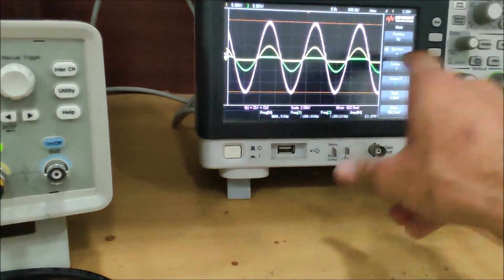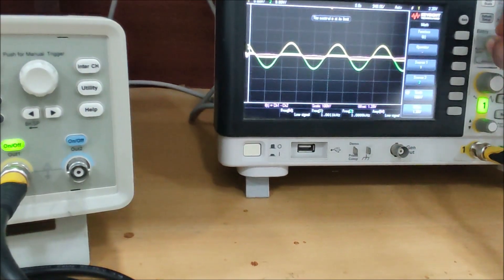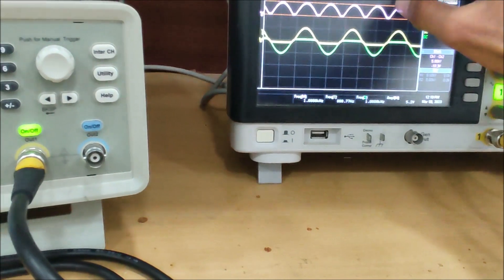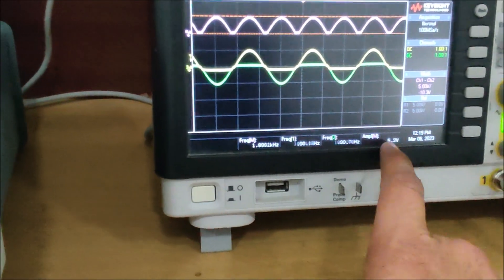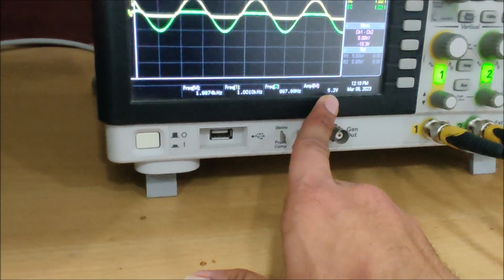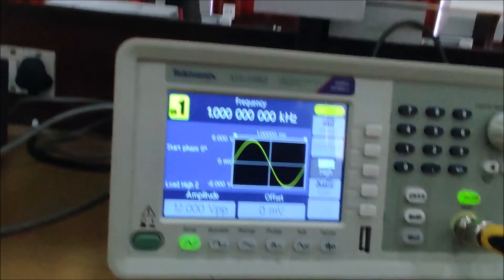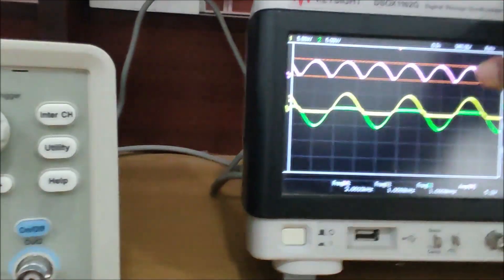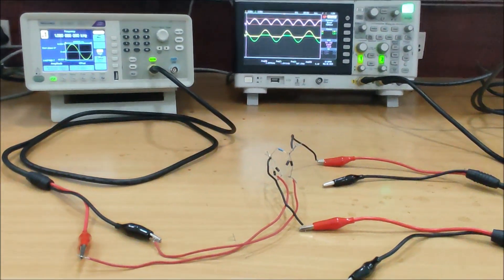The frequency of the math function output is approximately 2 kilohertz — you can see it clearly. The frequency doubles for a full bridge rectifier. The amplitude is 5.2 volts. Since the peak voltage is 6 volts (half of 12V peak-to-peak), and we lose 0.6 to 0.8 volts as the forward voltage drop across the diodes, we get approximately 5.2 volts — a drop of about 0.8 volts.